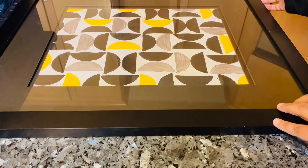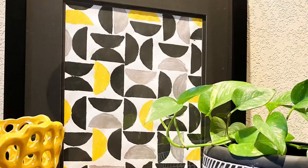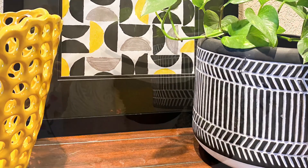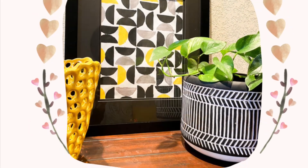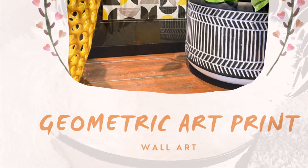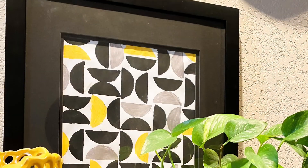And there you go — this is a beautiful art print. You can put it up on the wall or on your tabletop. It looks really beautiful and very high-end. So that's it for my two DIYs. I hope you liked it. It's a very easy project and it came out really beautiful, better than I anticipated. If you enjoyed it and got inspired, please let me know in the comments below. Thanks again for watching.